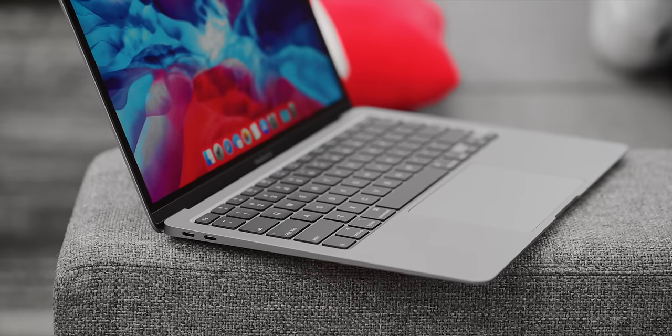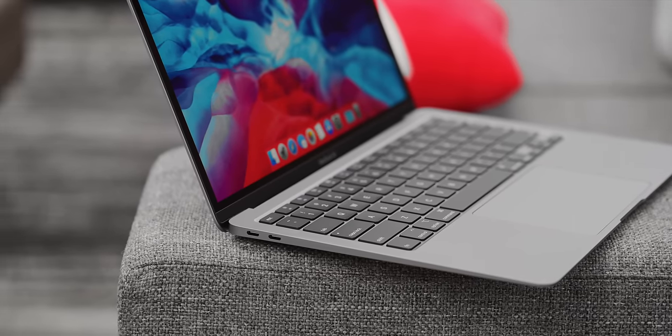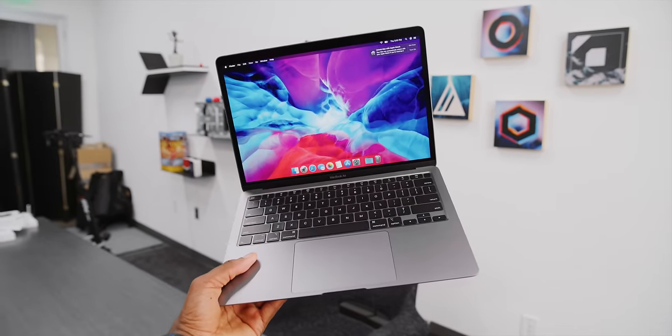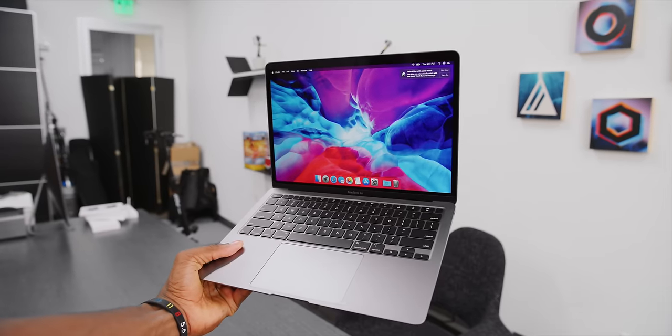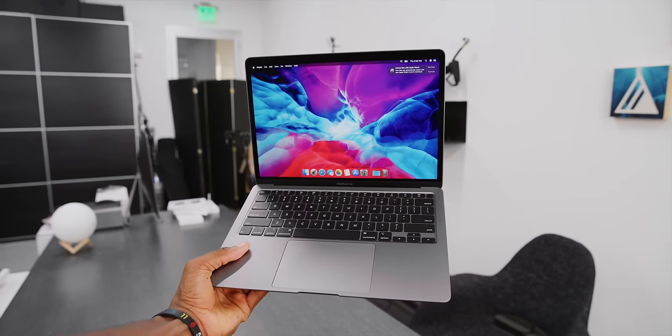The Air is Apple's most popular laptop — their most popular Mac really — and it has been for a while. This change is a nice little refresh, a small update to bring it up to speed with 2020. You remember the changes from the 16-inch MacBook Pro a couple months ago that made it so great — the stuff I was asking them to bring down to the 13-inch MacBook Pro? Well, they brought some of that down to the MacBook Air here first.